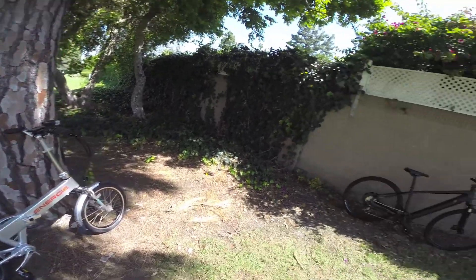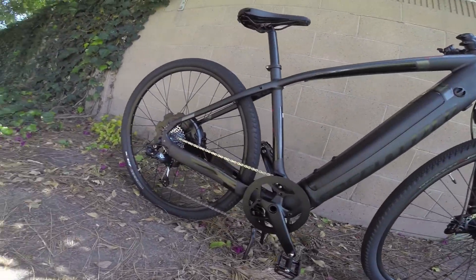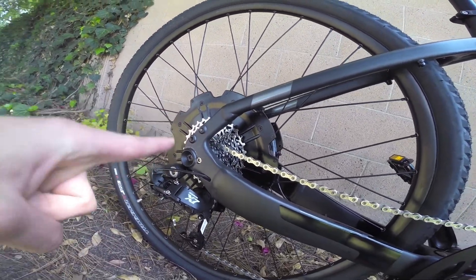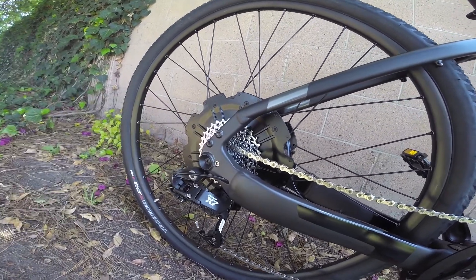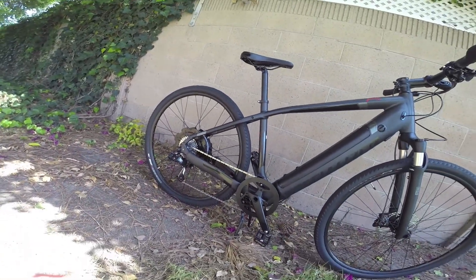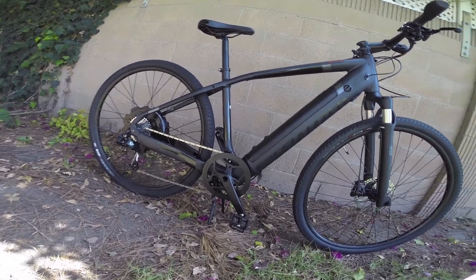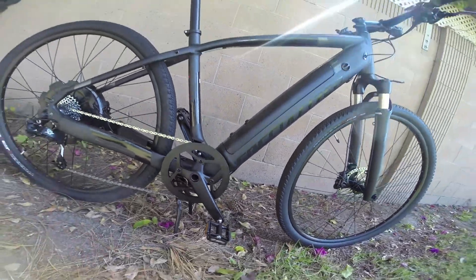There are also some nice upgrades like a through axle on this bike — a 12-millimeter through axle. Instead of a thin skewer, this one has a larger diameter, making it more rigid and sturdier at high speed. It also makes it easier to line the wheel up when changing a flat.